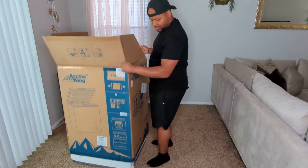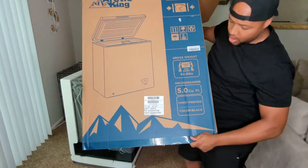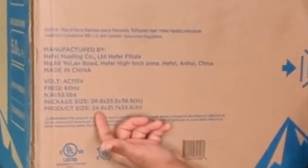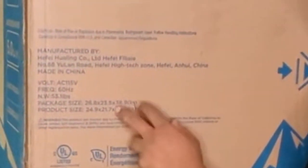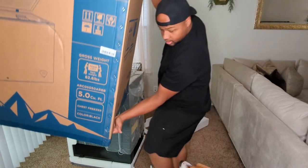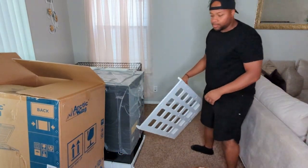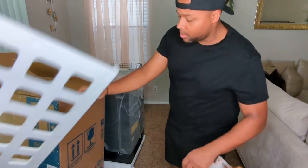Let's see the specs on the box: voltage is AC 115 volt, 60 hertz frequency, 50.11 pounds net weight. The product size is 24.9 by 21.7 by 33.5 inches, so be sure to measure out the area you're going to be putting this thing before you buy it.